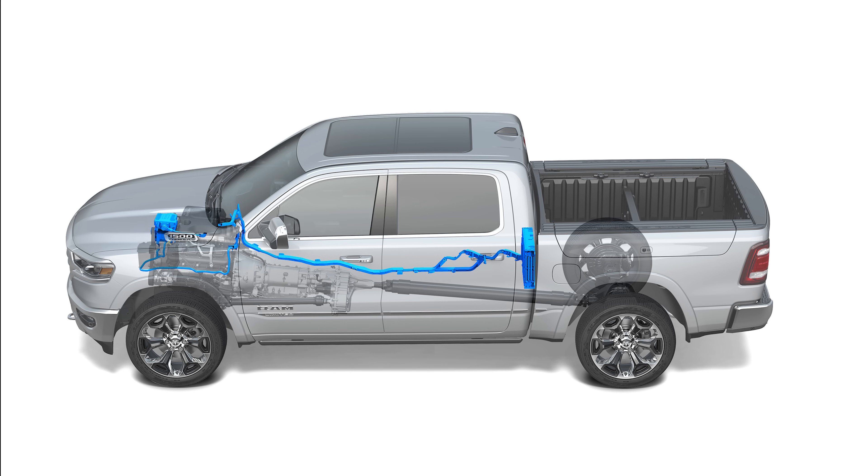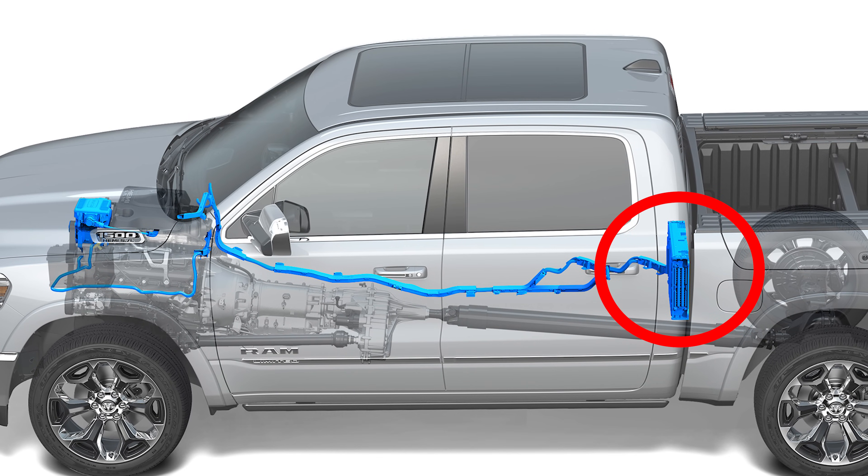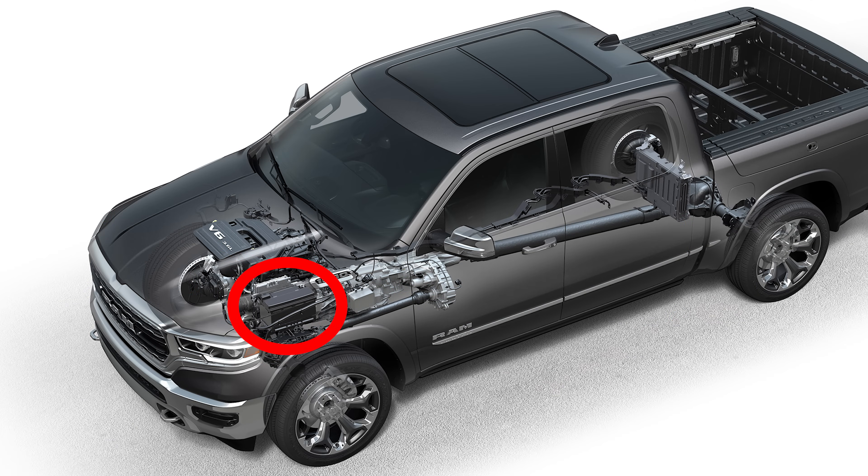The engine management system uses this motor generator unit to do a few things. First, it generates electricity to charge the 48-volt lithium-ion battery pack and power the 12-volt system. Like most hybrid vehicles, e-torque uses two different batteries — the hybrid battery pack and a standard lead-acid battery for the 12-volt systems. At the moment, all accessories in e-torque-equipped vehicles — the radio, window switches, etc. — still operate on 12 volts.